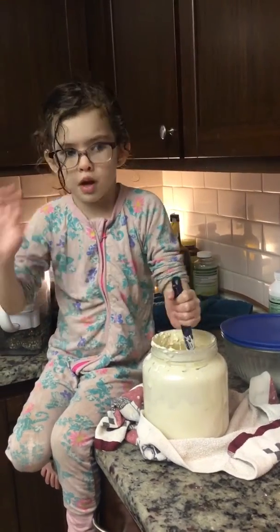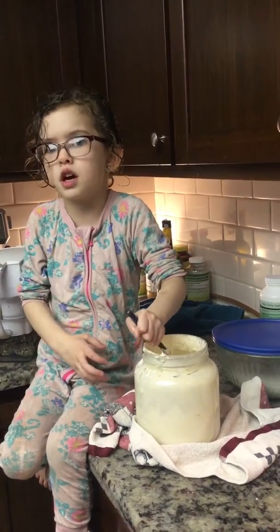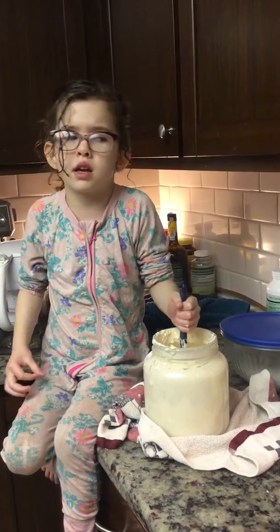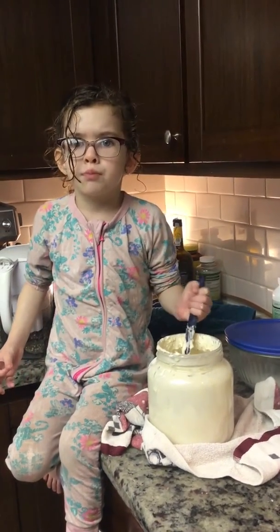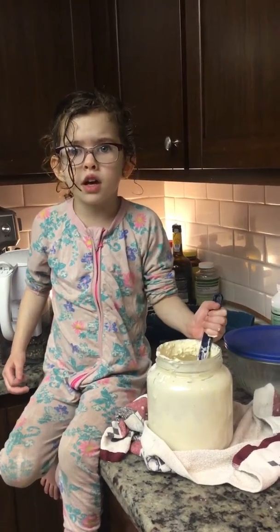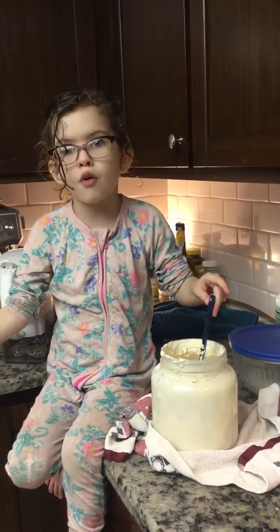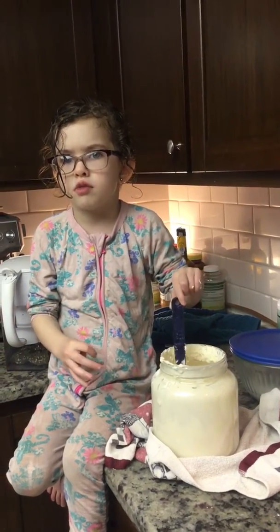Then you can make sourdough muffins, English muffins, powdered muffins, pancakes, bread, real bread, and you can also make waffles with it.